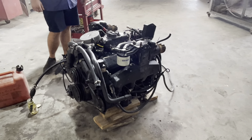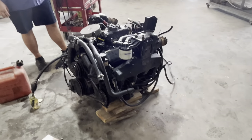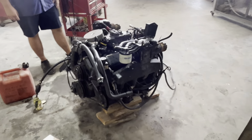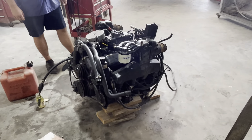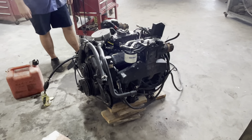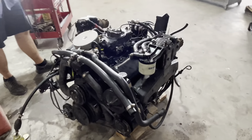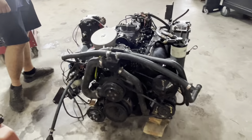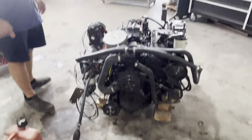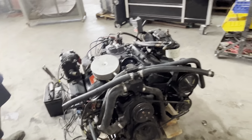Crankshaft, bearings, everything looked really, really new. I believe both of these engines had been completely rebuilt before the customer bought the boat, then let the boat sit for quite a few years — had to be five to eight years, I bet. So anyway, we just put some run-in oil in this one and we got a little gas bottle there. We got the carburetor primed but we were waiting for the auto parts store to bring some oil, and they just brought it.